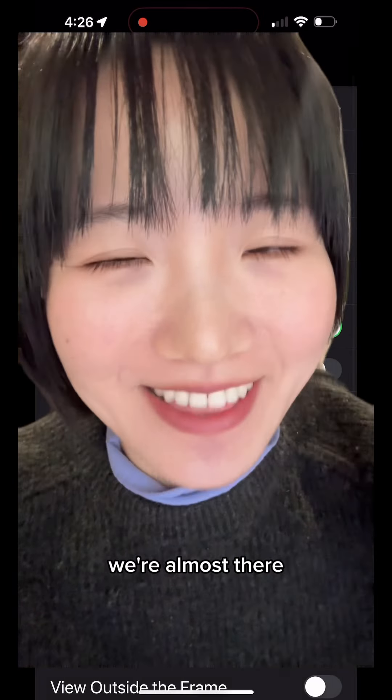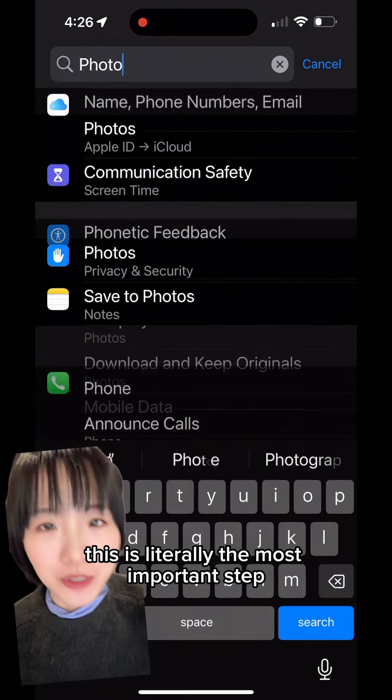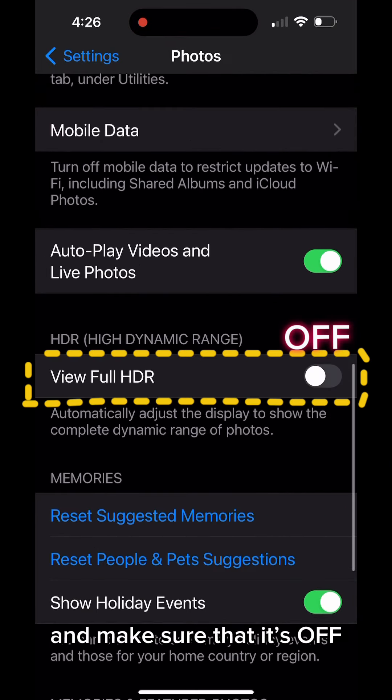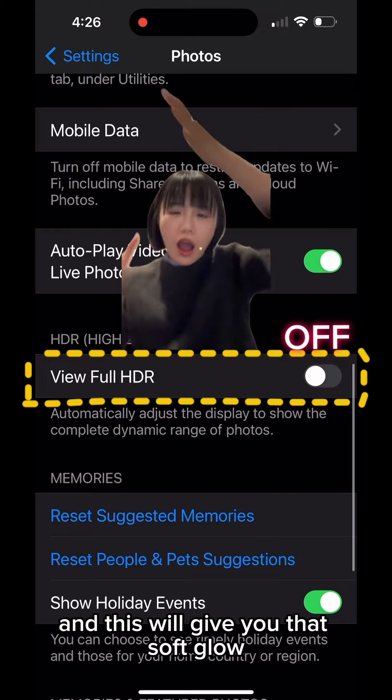Now go back to the Photos settings — this is literally the most important step. Under Photos, scroll down to View Full HDR and make sure that it's off. This will give you that soft glow.